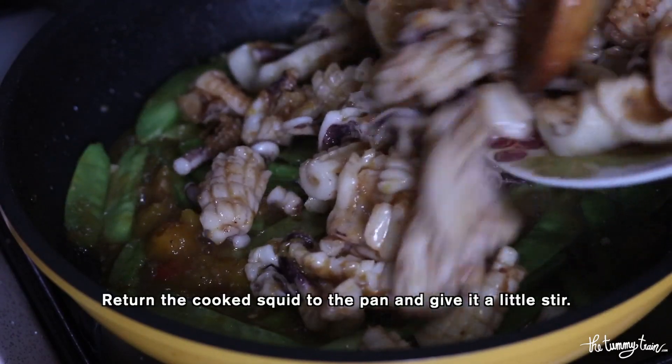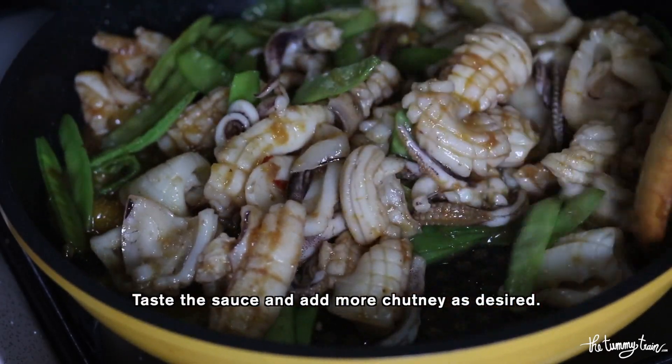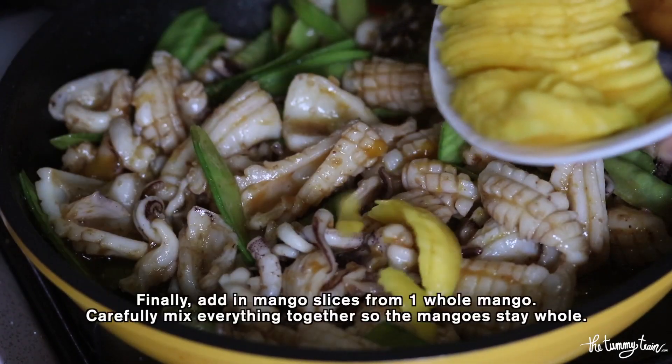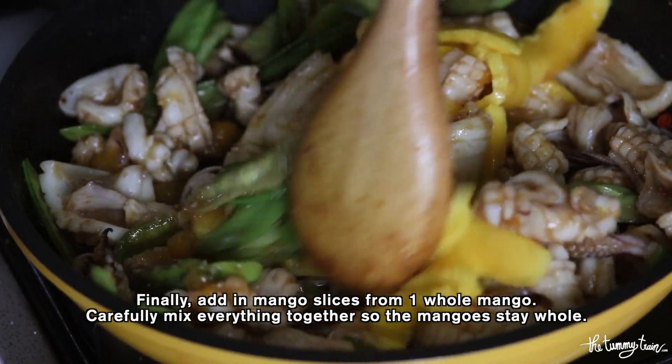Now the squid goes back in and we're going to stir it all together. This is the point where you want to taste the sauce and add a bit more chutney if you wish. The last step is to mix in some mango slices — be gentle so that the mango slices stay whole.